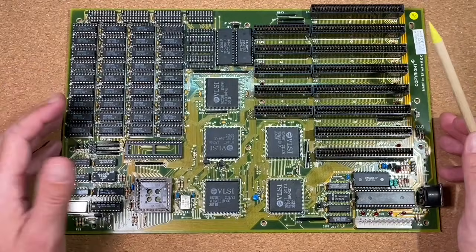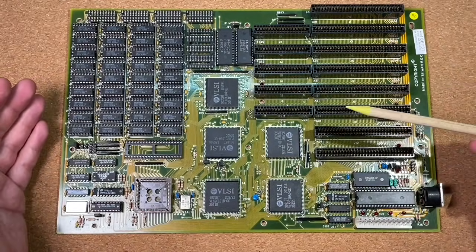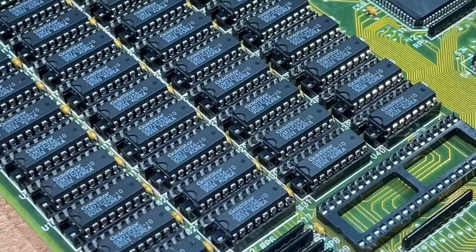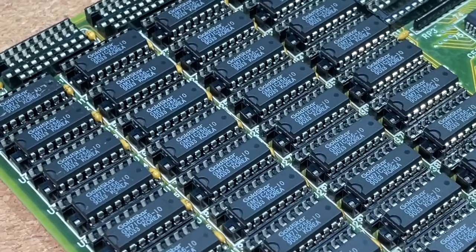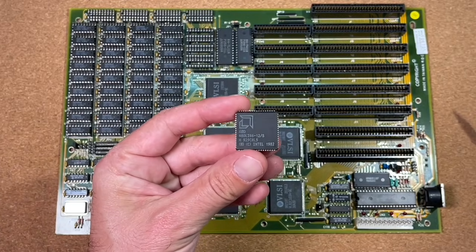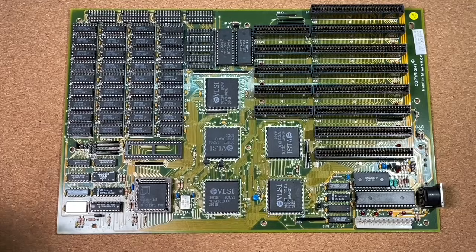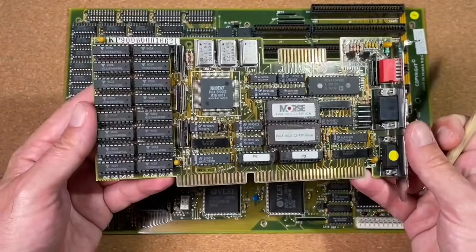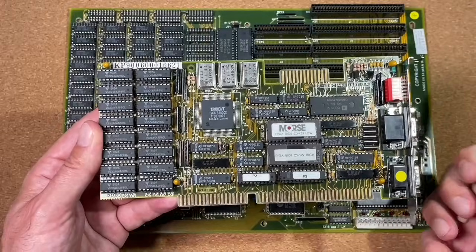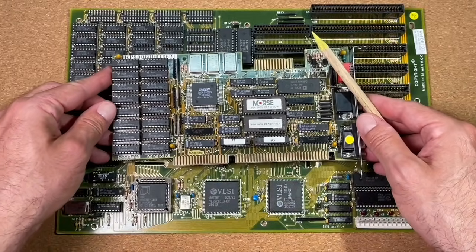Now let's have a closer look at the hardware we will use for this test. The main board is a standard 8D-sized 286 board with a VLSI chipset dated 1990, 1MB of RAM, and a clock of 12MHz. As a reference we will use an AMD 286 CPU. The video card is a Morse VGA card with the Trident 8800 chip and 512KB of video memory, which fits perfectly in the era of 286 systems.